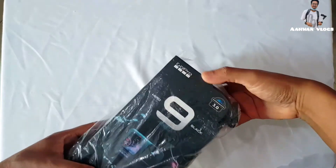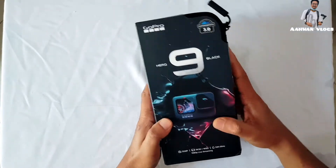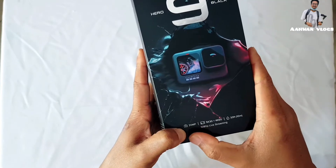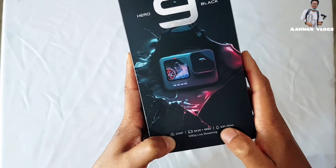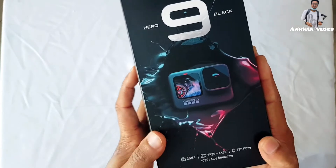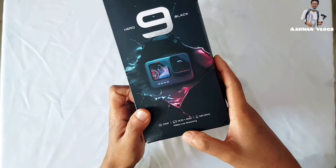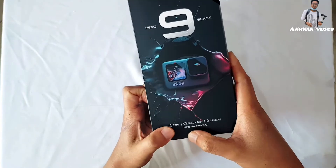This is the GoPro Hero 9 Black. Here I can see it has a 20-megapixel camera which can shoot 5K at 30fps and 4K at 60fps. And this is obviously waterproof as usual — 33 feet waterproof. You can put it in water, the sea, or somewhere else. You can also do live streaming in 1080p.